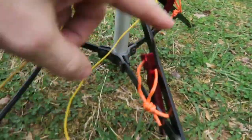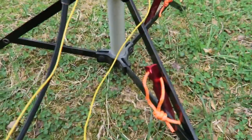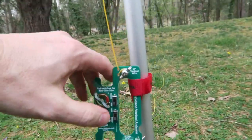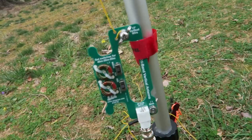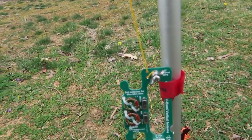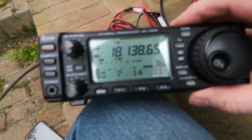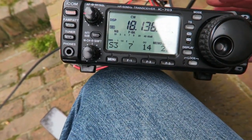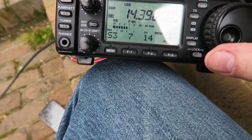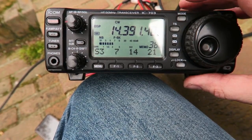I wedged the stakes in between these two members here, so it's really not going to go anywhere now. Let's get on it — I'll go to 20 meters and use the auto feature on my radio. I've got the ICOM 703 out here. Sorry for the glare. Let me go ahead and put it on 20 meters.